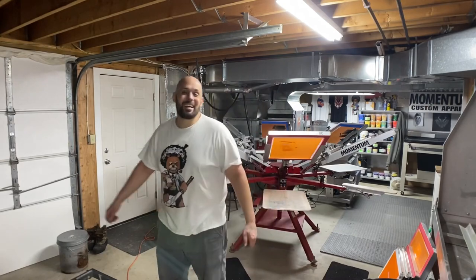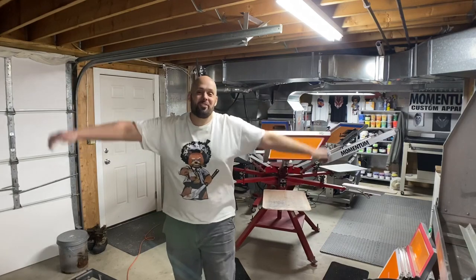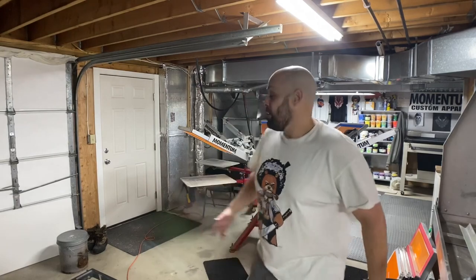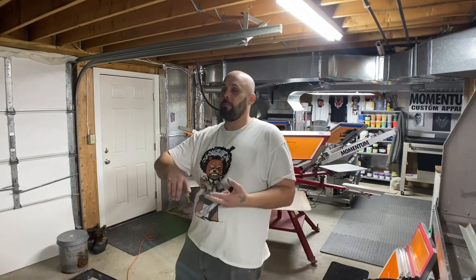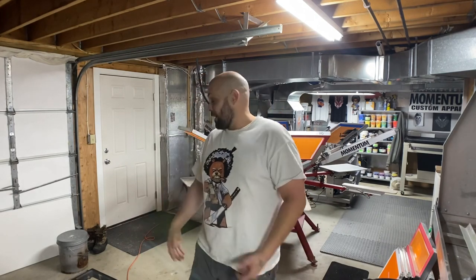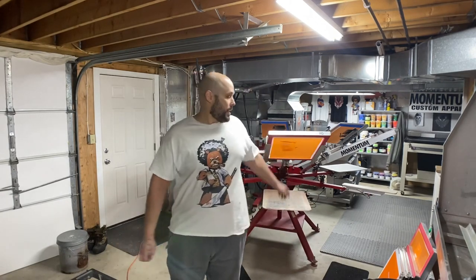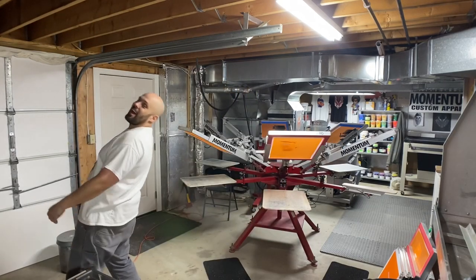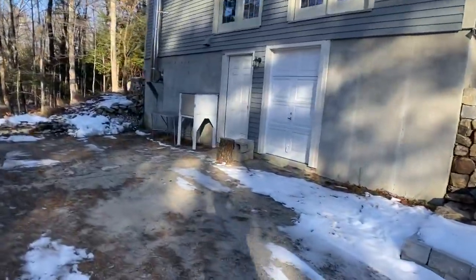Something very exciting is happening today — I am getting my conveyor dryer! I've done some prep: I ran all the electrical and most of the HVAC lines already. I still need to clear a path and probably take off a couple of arms on my press so we can get by, because my shop is small as hell. This is the entrance to the shop, which you guys never see.